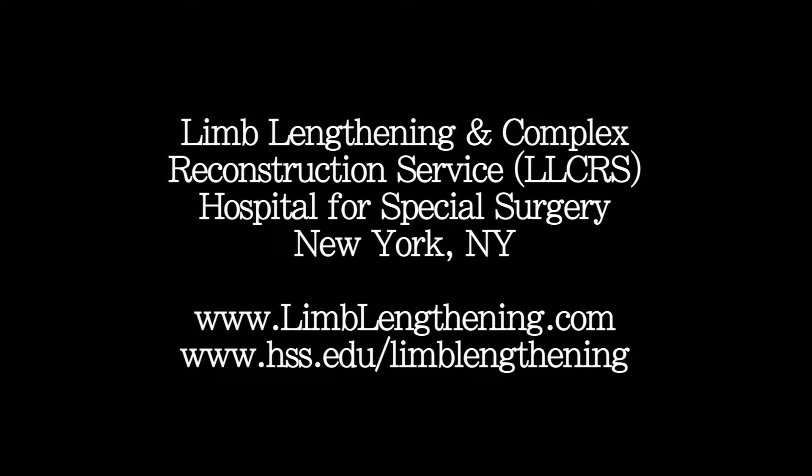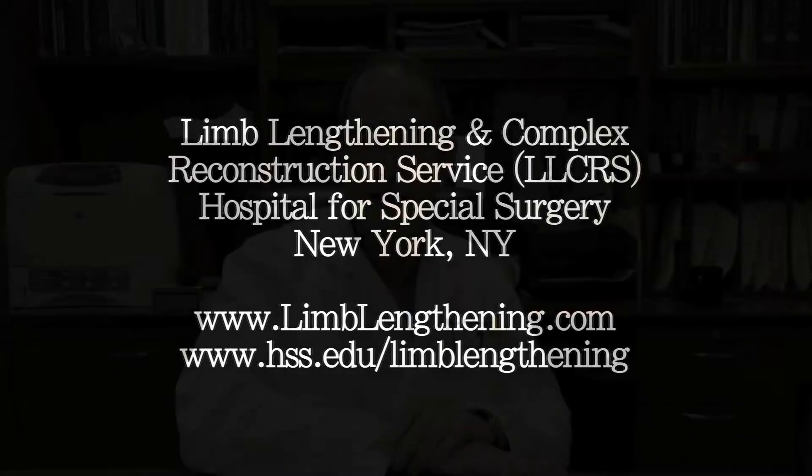Hi, my name is Dr. Rob Rosbrook from the Hospital for Special Surgery. What I'd like to discuss today is limb deformity correction using internal fixation — essentially acute correction of limb deformity and insertion of either a plate or an intramedullary rod. The question always is when do you do this type of deformity correction as opposed to gradual deformity correction using external fixation, and the reality is that there are different indications for different problems.